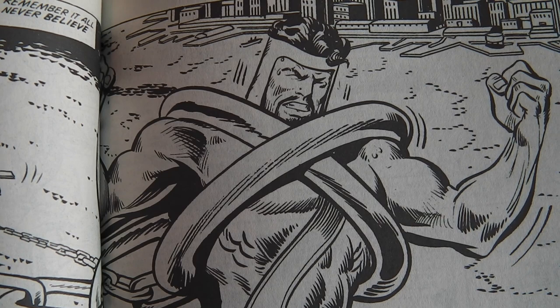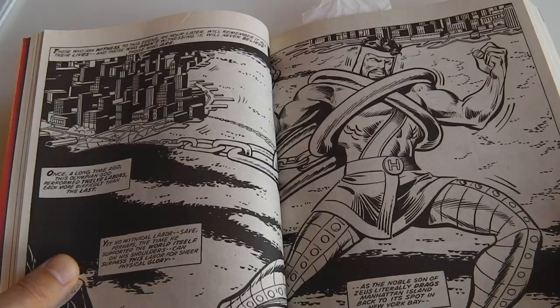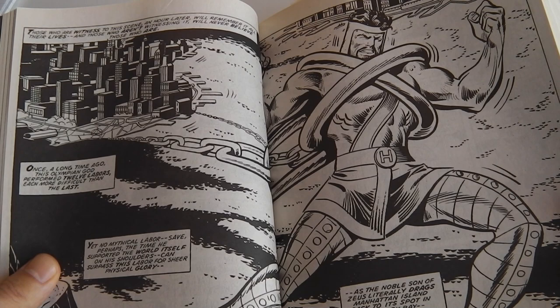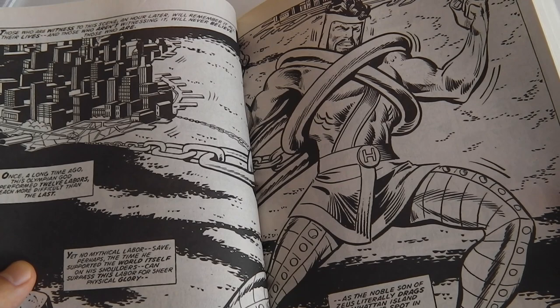I think this is a point where the story becomes very much incredible. But the whole premise is, of course, a little bit ridiculous — so why the hell not? I really liked this illustration by Jim Mooney of Hercules pulling Manhattan Island and putting it back in the right spot, which is also very much in keeping with the character of Hercules, who can carry the world on his shoulders.